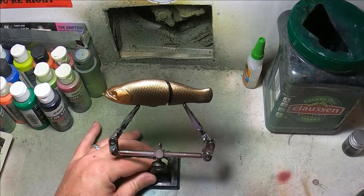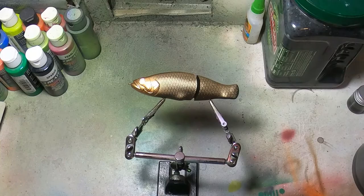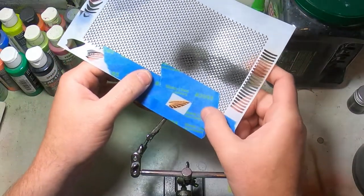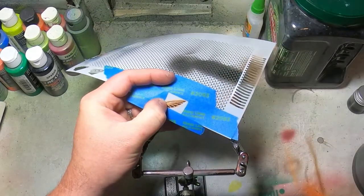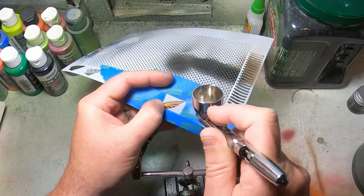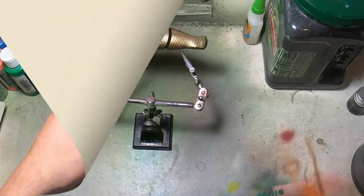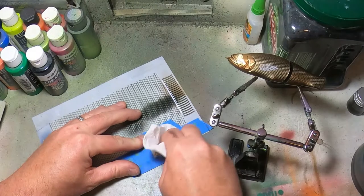It actually is a very easy pattern to paint — not very many steps, and there's really only four colors: black, bronze, grabber orange, and poison green. I always use poison green when I do shiner patterns. It's a weak color so it doesn't really show up much on top of the metallic — it just kind of gives a hue. I'm going to show you my reference picture of the golden shiner that I'm imitating, and it does have a green hue to it.